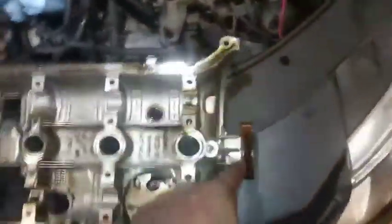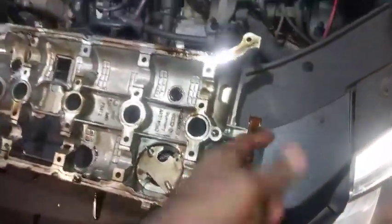I got the valve cover off and this is what we got. Volkswagen is stupid - why would they put the guide for the timing component, the timing chain, right there with the valve cover, which makes you have to take the timing cover off or get it extremely loose to get the valve cover off? That's just stupid.